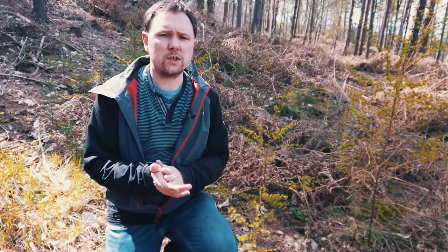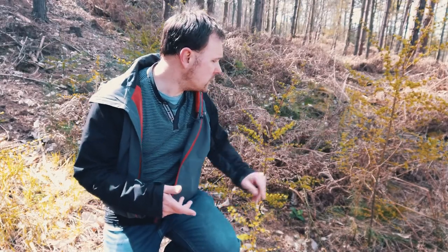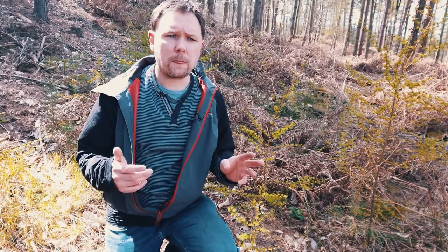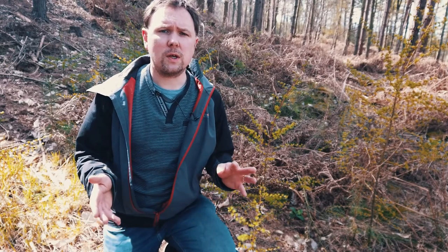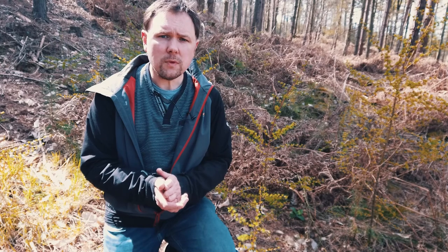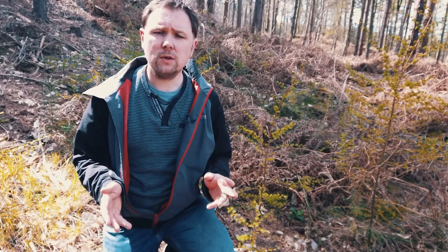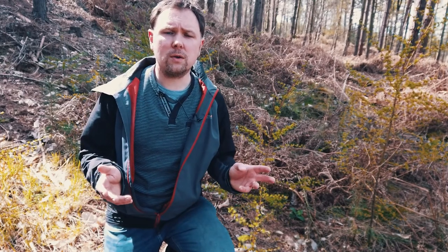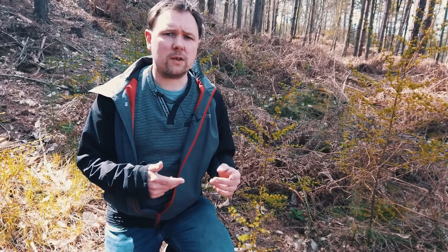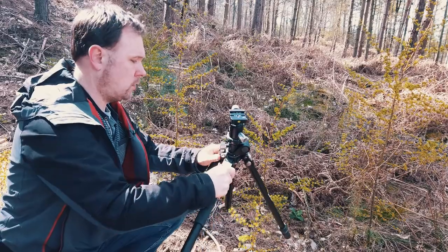I've stopped here because I've found some really nice fresh growth that's just started to shoot up out of the ground. So I'm going to set up my shot so we can take a photograph using the focus stacking features of the camera. I'll show you, when the shot is ready, how you can do focus stacking with the inbuilt features. I'm going to be showing this on a Nikon camera but most manufacturers will have something similar.